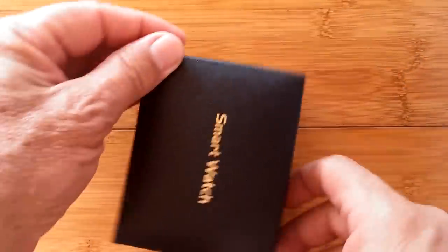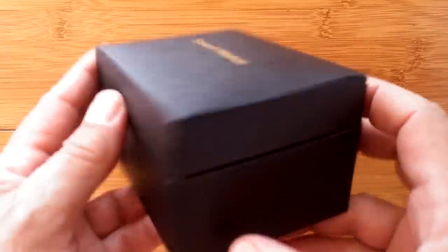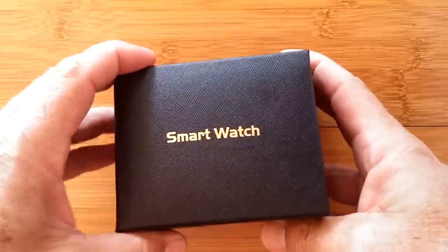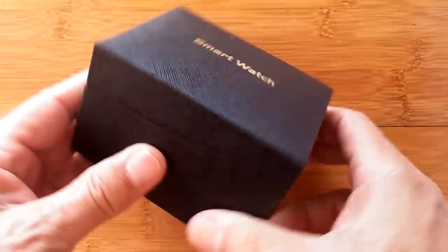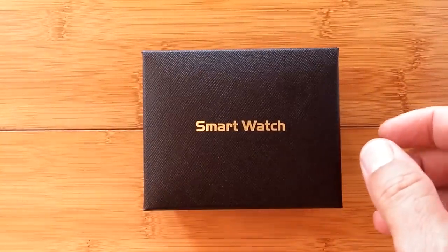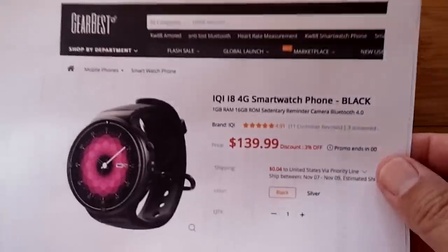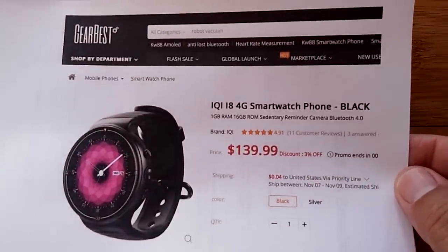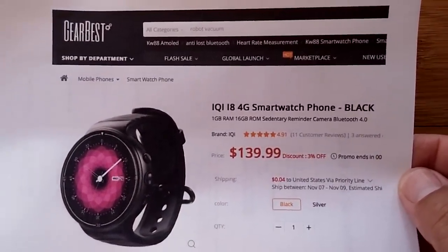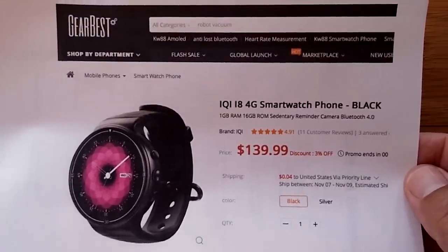Greetings and welcome to SmartWatch Ticks. We have an unboxing for you today, and before I even open it I want to tell you that I'm tickled pink. That's when you get tickled so hard your face turns pink — and that's all I can say happened to me when I started looking into the IQII8, a brand new smartwatch phone that you're about to see.